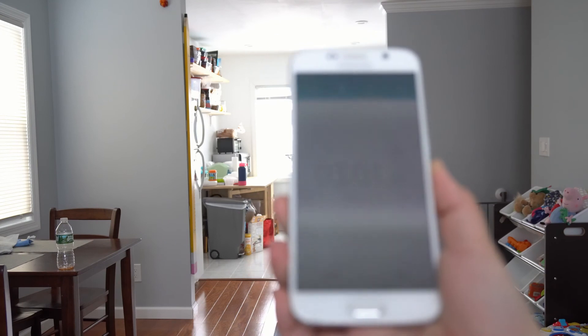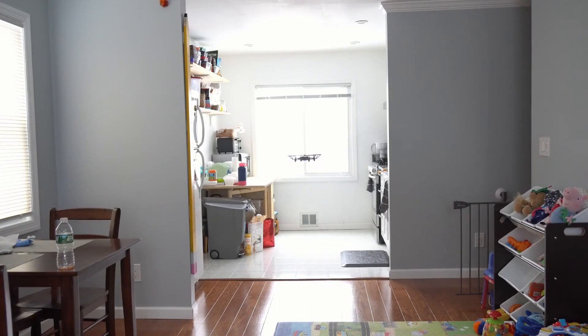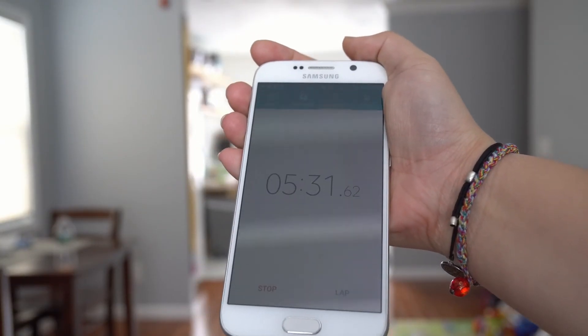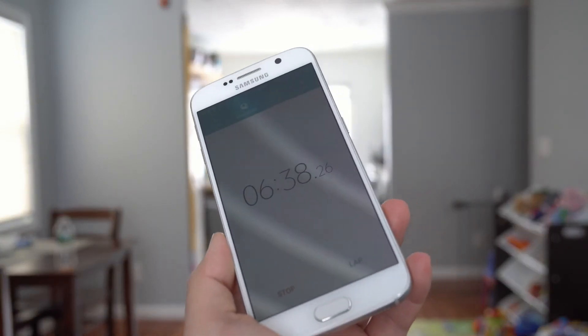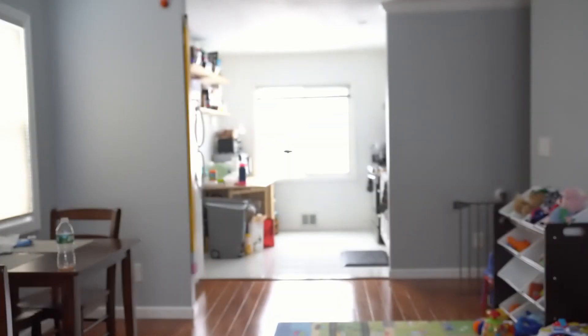After about 3 minutes, I have used up 20% of my battery life. At 5.5 minutes, I have used 40%. At 6.5 minutes, I have hit 50% battery — very, very close to the expected 13 minutes.